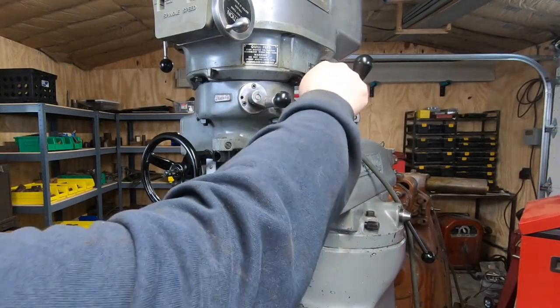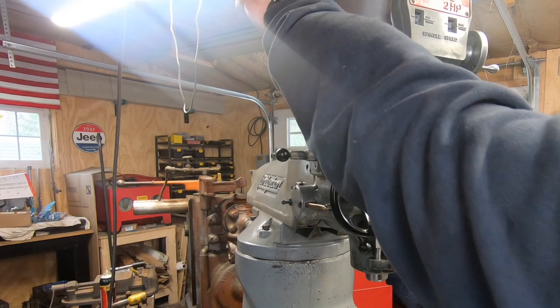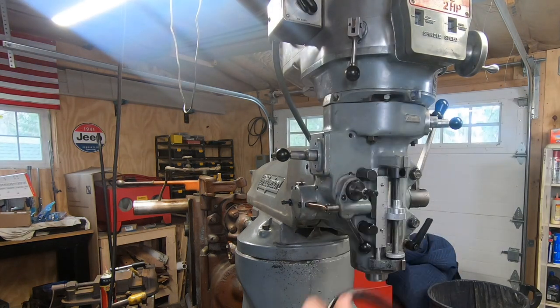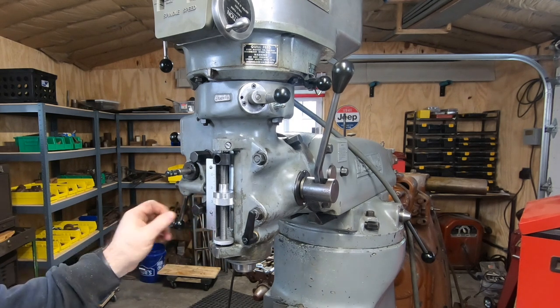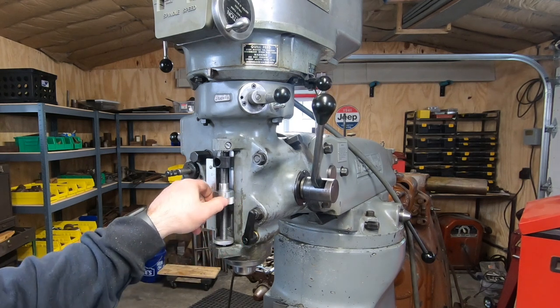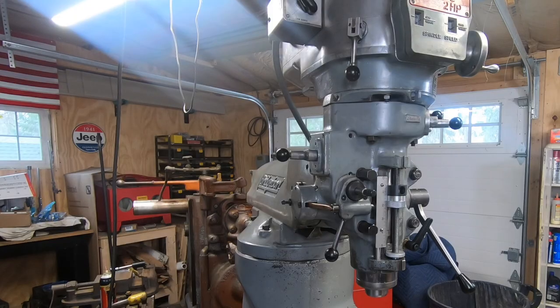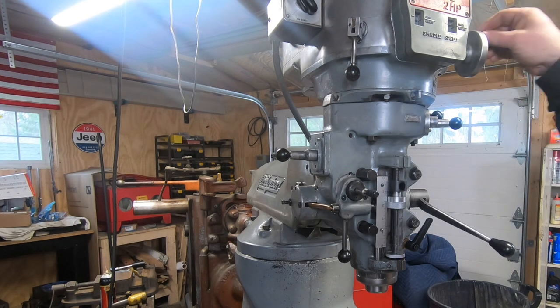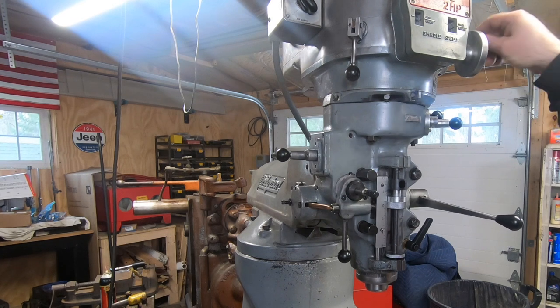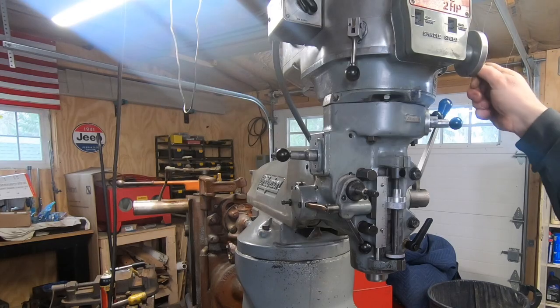I've had this machine in my shop for about a year now, and this is the first time it's been completely together and running. I believe it's the first time this machine has been running in probably 15 years, maybe more. Shortly after recording this video — which I did not get on camera — I did have one minor, could-have-been-major issue: a snap ring that holds the spindle pulley hub on had come loose. Luckily I caught it in time, had to do some disassembly of the head, but was able to replace that snap ring with a new one and that solved the issue.